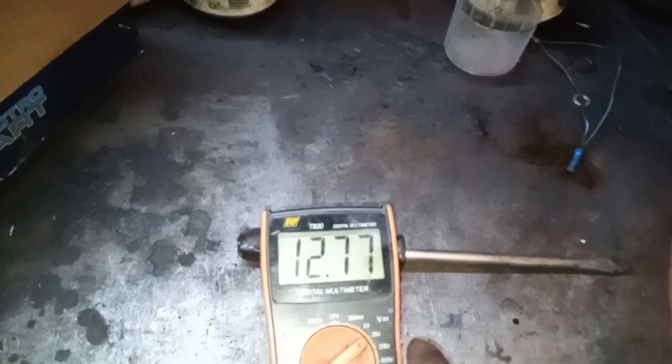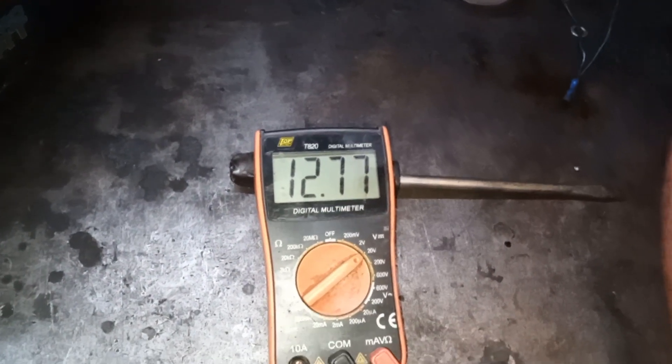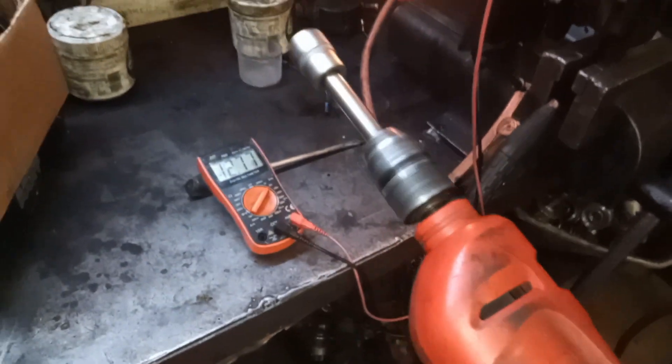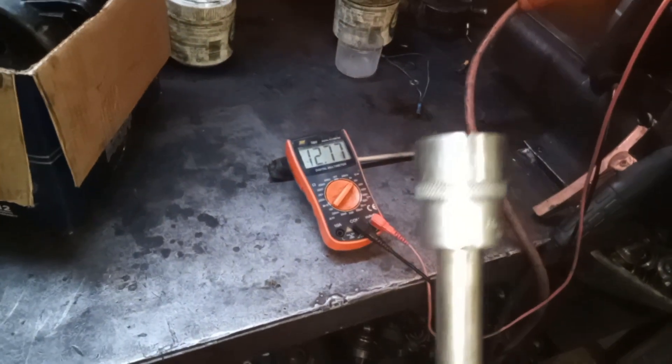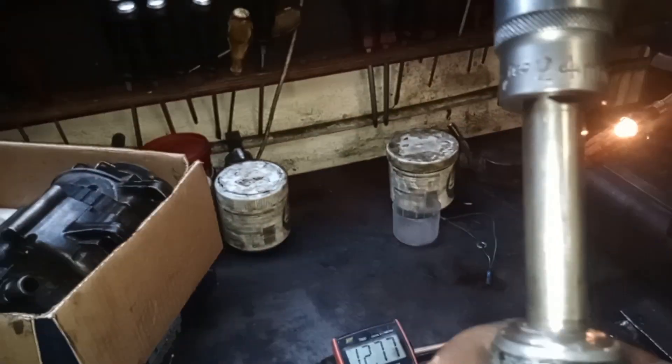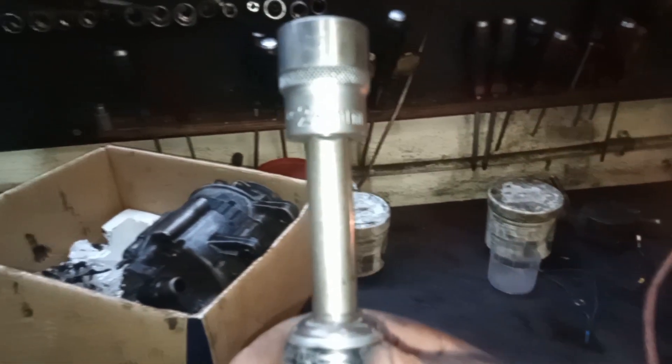I'm going to just make sure it's nice and tight. It's in there. My multimeter tells me that the battery is 12.77 volts. So let's go — I'm going to test this alternator. I'll be running the drill, and on the front of the drill I put a 24 millimeter socket to spin the alternator.